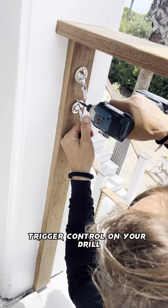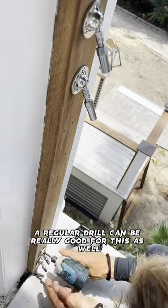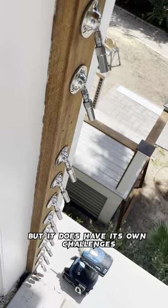This is when you need that trigger control on your drill if you're using an impact — very light finger. A regular drill can be really good for this as well, but it does have its own challenges.